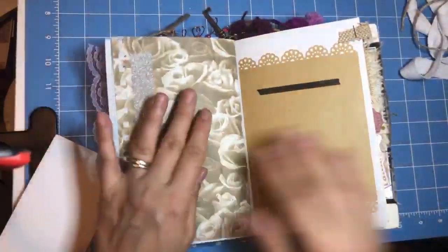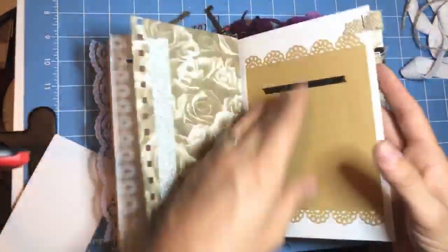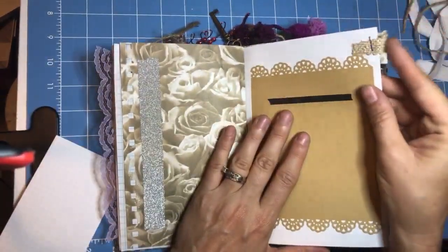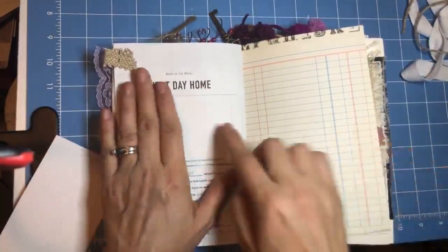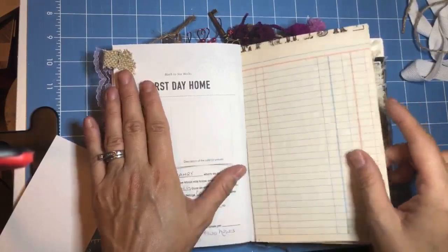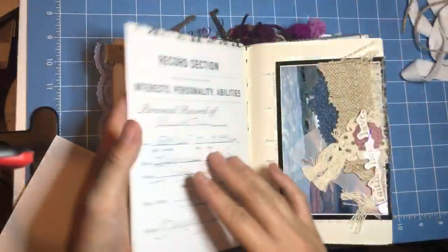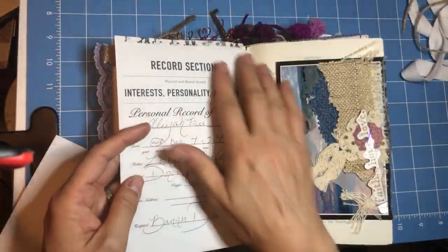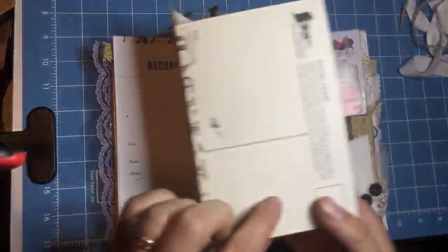I'm going to start flipping through more quickly because you get the sense of it. This is where I began it for you in my own handwriting and you can finish the other pages. Something to keep in mind: when you see this tab, it means you have journal prompts on those pages. This little box is meant to be the description of the outfit or a picture of her on her first day home. This flips up so you have double the journaling space — you can write on the front side, the back side, and the underside. This is the last page of the first signature.